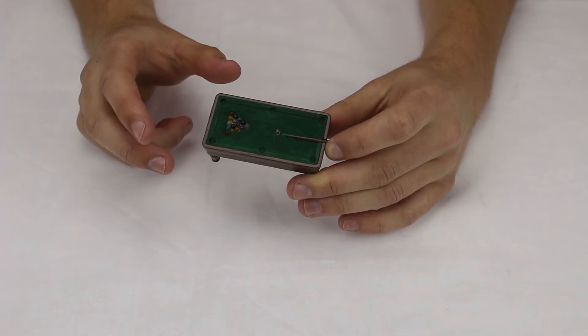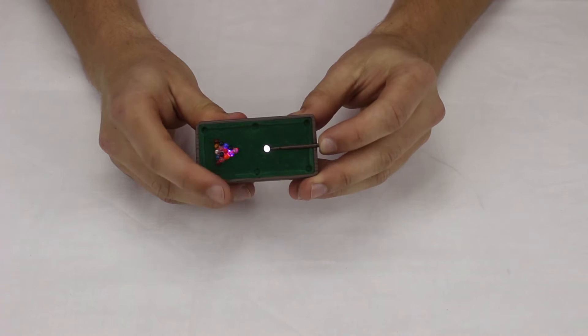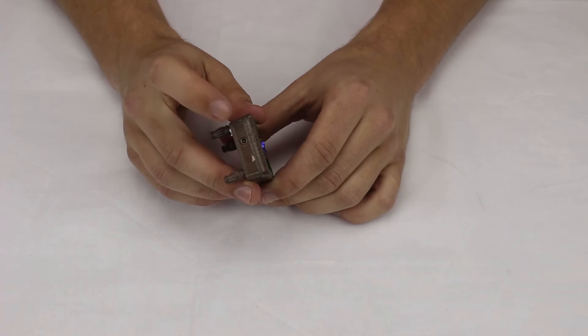This is the mini pool table butane soft flame lighter. As you can see, it looks just like a pool table — it's even got the nice felt top on it. It also lights up when you push in the stick, lighting up the cue ball and all the other balls. We also have the adjustment screw here.